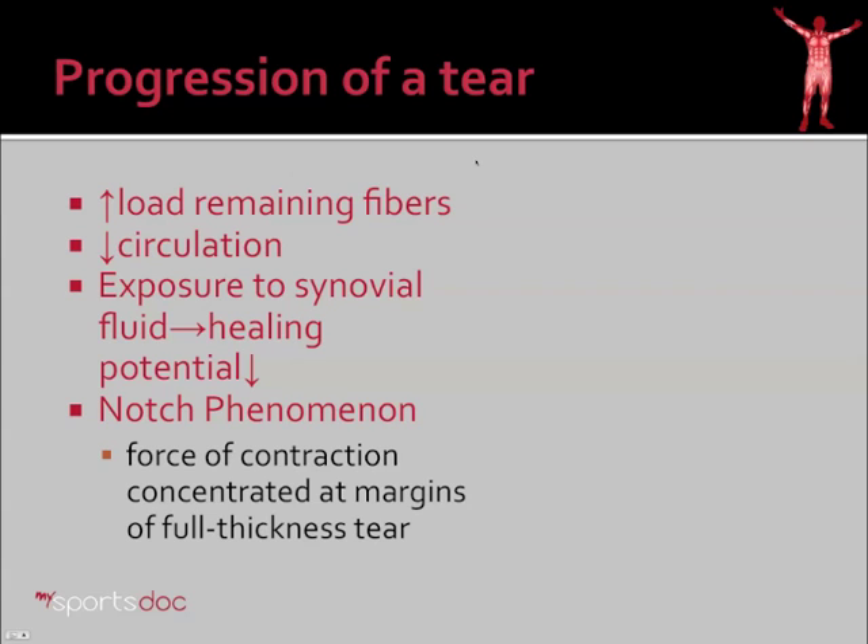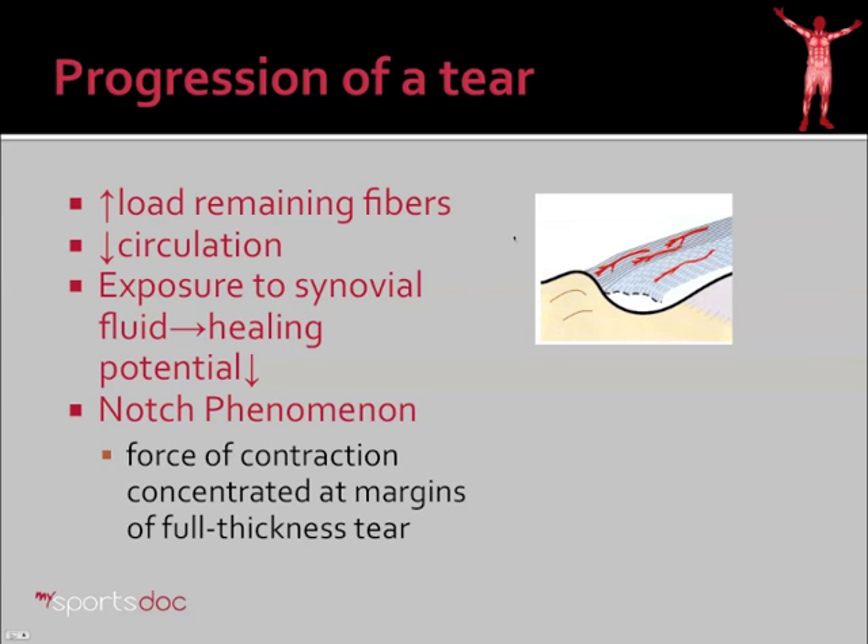It's worthwhile to mention the progression of the tear, because that's what guides treatment — if we can predict the future, we know what to do now. When we get a partial tear, what happens is multifactorial. The blood supply, represented by the red lines in this diagram, can get kinked when you get a partial tear of the cuff, resulting in decreased nutrition going into that area. In addition, the synovial fluid or joint fluid now exposes the cuff to the tear site, and the problem is that synovial fluid has inhibitory factors that prevent healing. This is one of the reasons — as in the ACL of the knee — that the synovial fluid cuts off circulation and prevents healing.